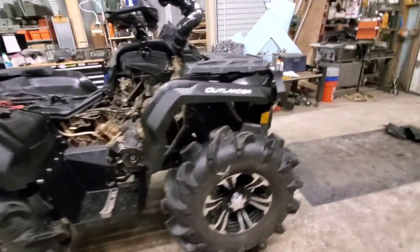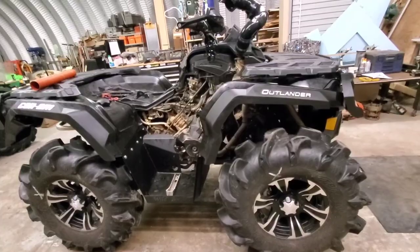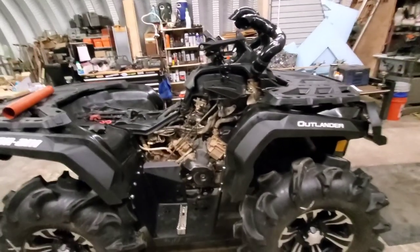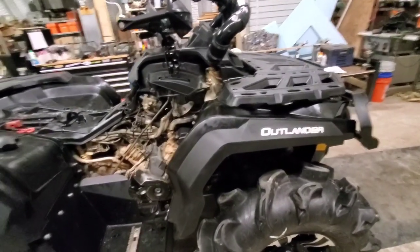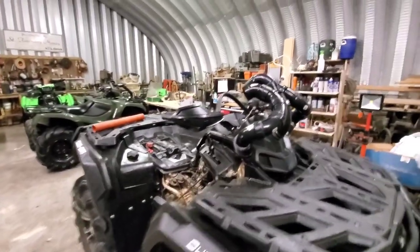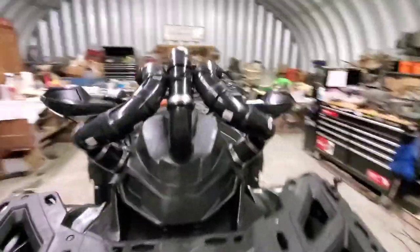I do have the forward stretched arms from Super ATV, which gets me further away from the foot wells, so I'll definitely not rub there. There's a video on that install from a while back. I also have the hand guards on with the new risers, similar to the XMR style, and everything tucks in right up in there — nothing hits.